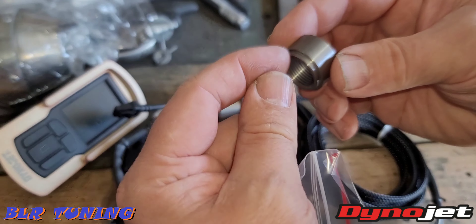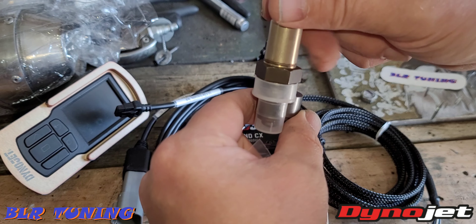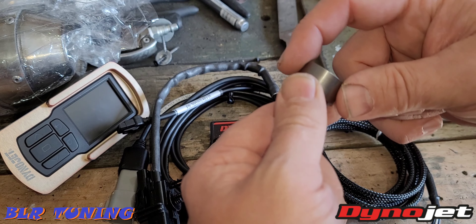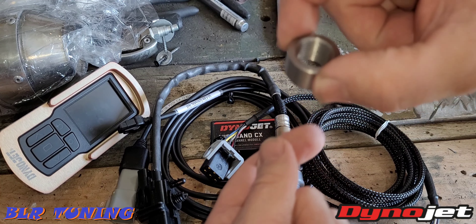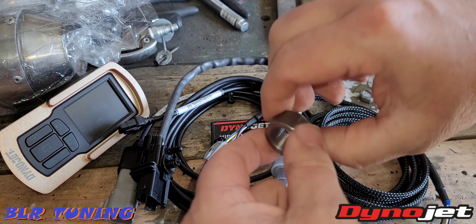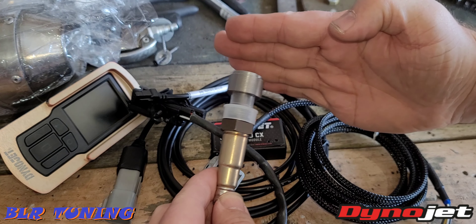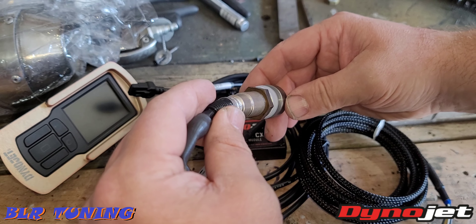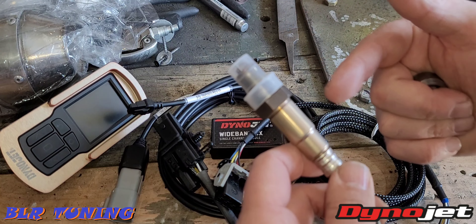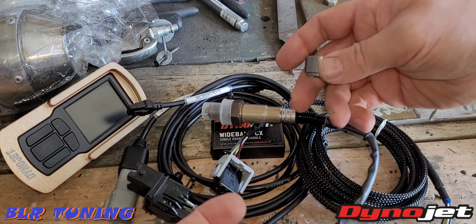Also in the package, you'll get a little bag with an O2 sensor bung. This gets welded into the exhaust and then the sensor threads into it. If your exhaust doesn't have one, you can take it to a local exhaust shop — just mark where you want it installed. You need to have it at an angle, so if moisture gets on the O2 sensor it wouldn't be pointing downward. You want it at least 20 degrees upward so any moisture can drip off and not pool on top of the O2 sensor and damage it.